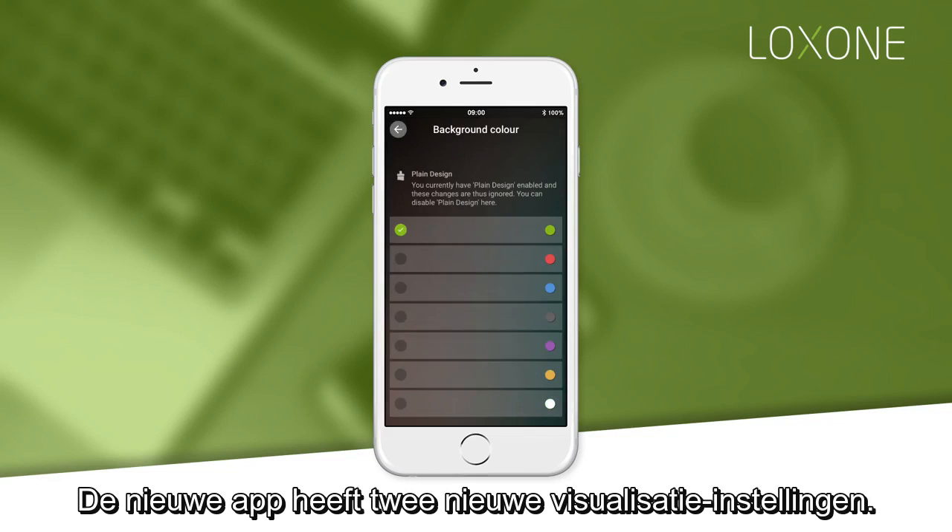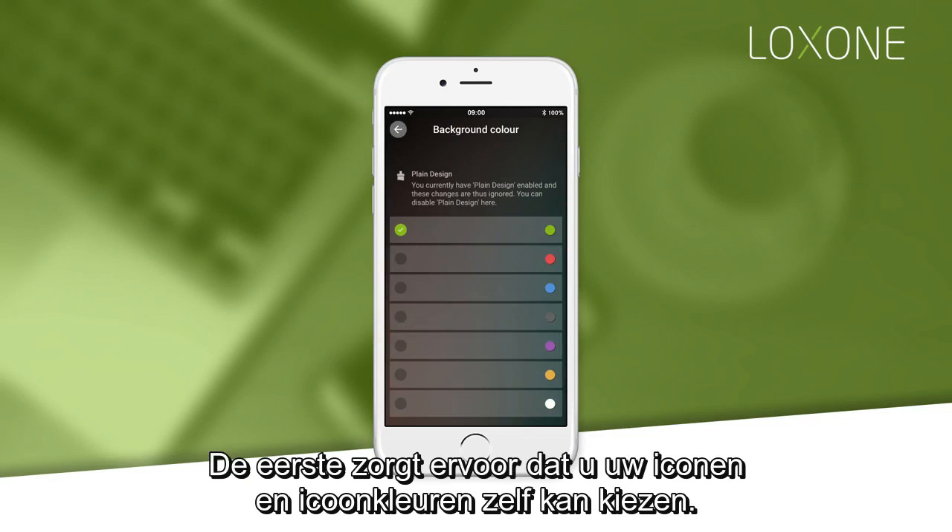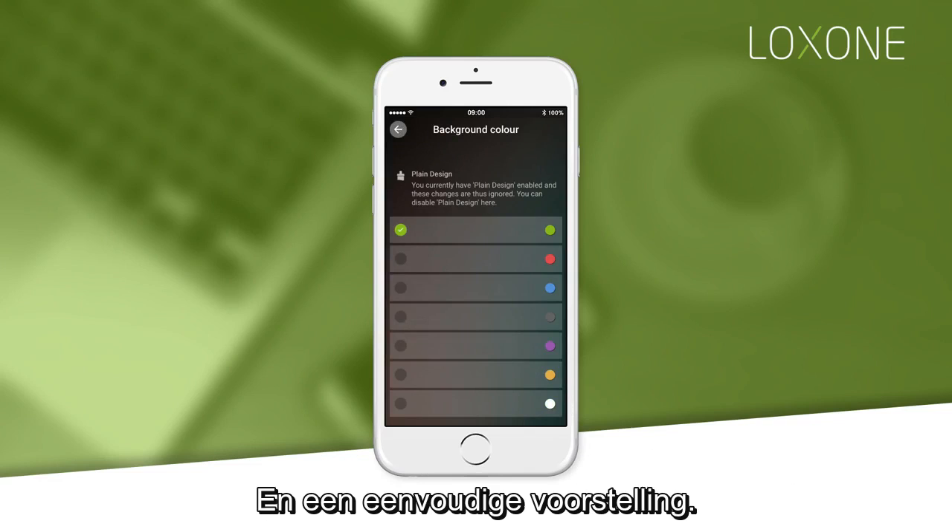The new app has two different appearance settings: one where you can choose your own icons and icon colours, and a plain design.